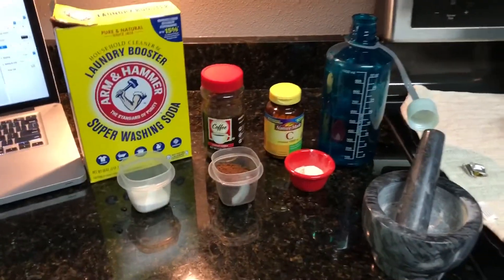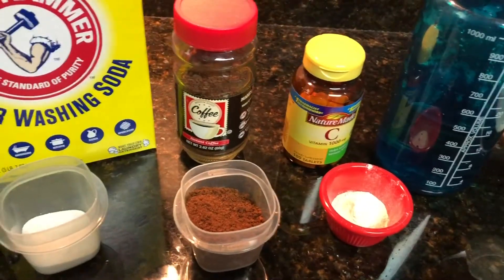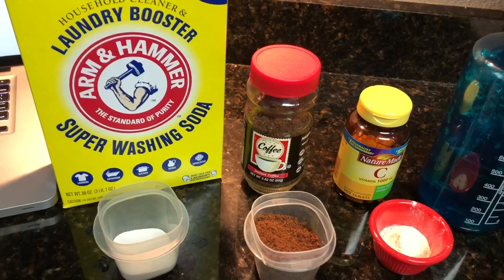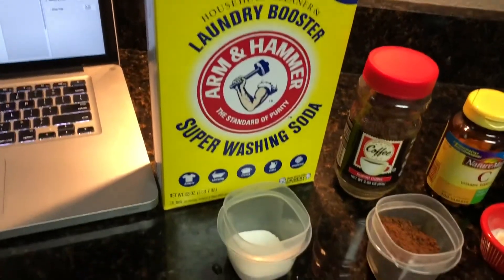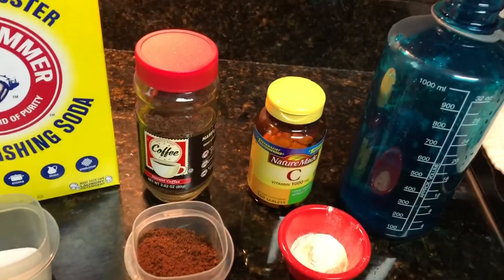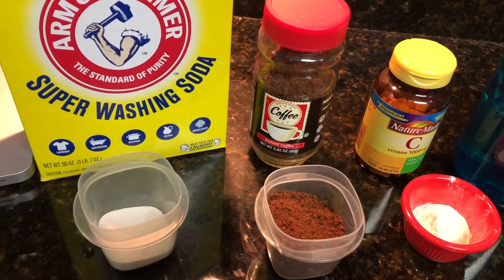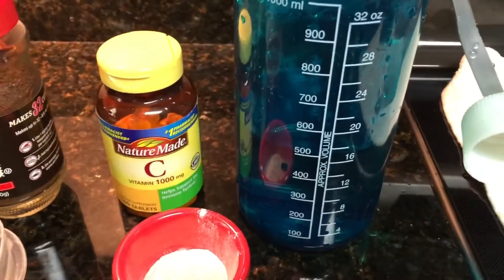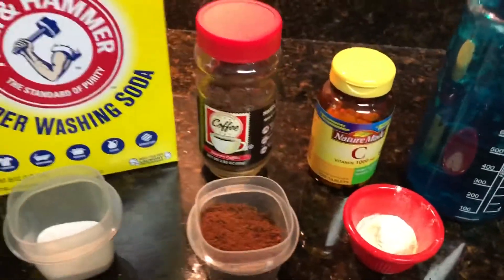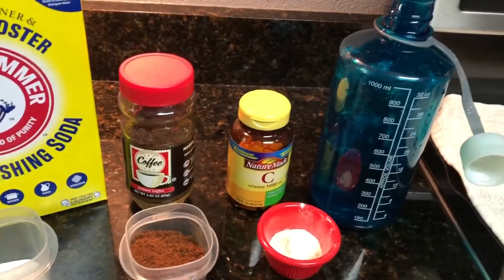We're going to make our developer. We're going to use regular washing soda, instant coffee, and vitamin C - mixed in the proper ratio to get a caffenol developer. We're using 27 grams of washing soda, 8 grams of vitamin C crushed up in a mortar, and 20 grams of instant coffee, all in 500 milliliters of water. First put the washing soda into the water and let it dissolve, then the vitamin C, then the instant coffee, and then it'll be ready.